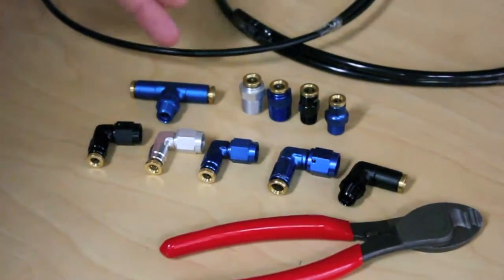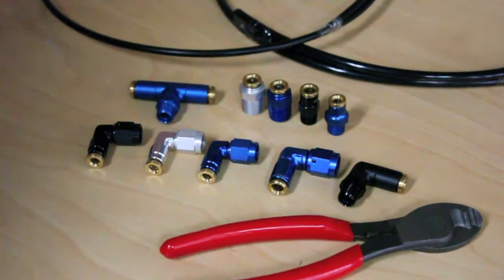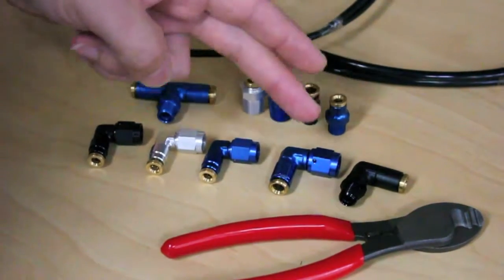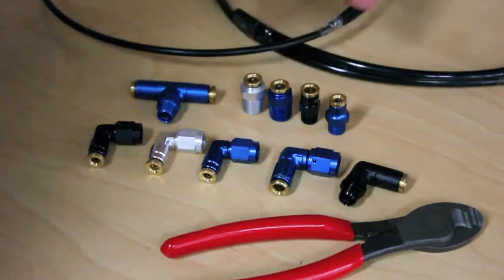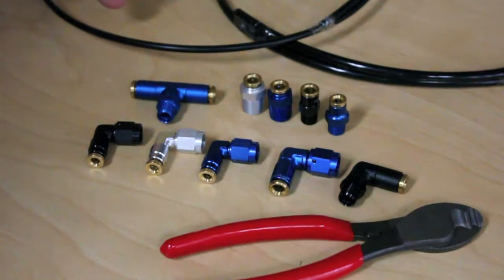Aeroflow's Push-to-Connect range is available in blue, black and silver. It is available in sizes dash 3 and dash 4 AN, 1/8 and 1/4 inch NPT. The range also includes our black lightweight nylon hose in 3/16, 1/4 and 5/16 sizes.